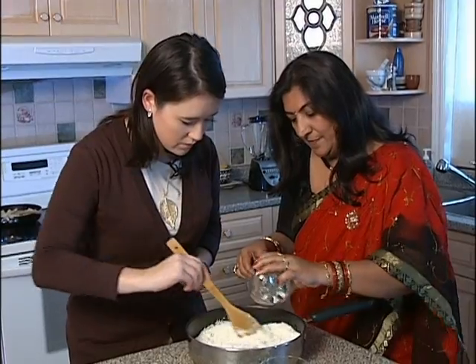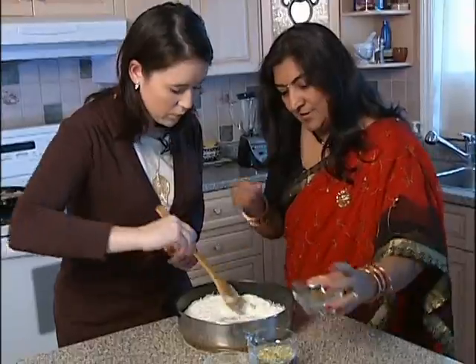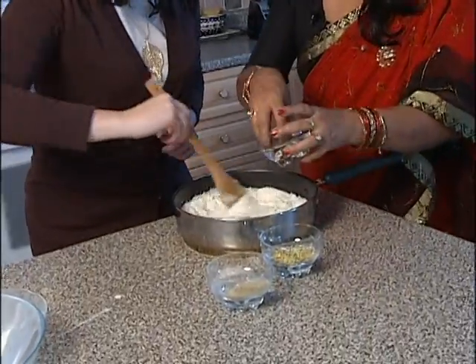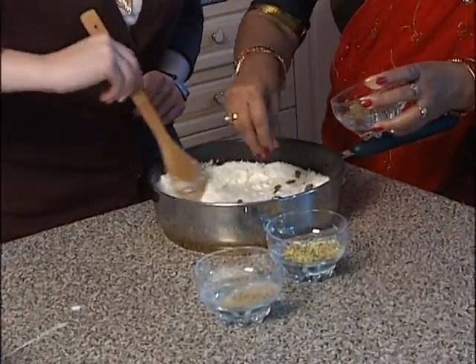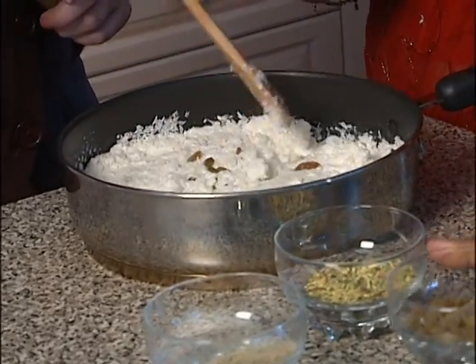I'll continue stirring as you put some in. How much is that? About one tablespoon. One tablespoon, okay. And 10 to 15 green raisins. In cooking, raisins help keep things moist, which is nice.